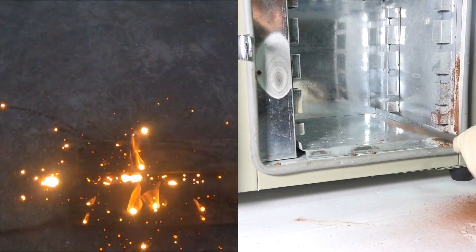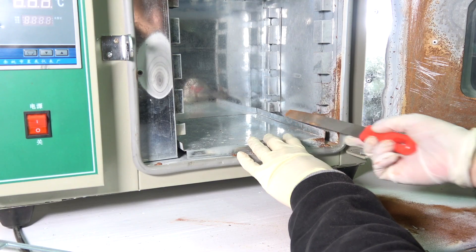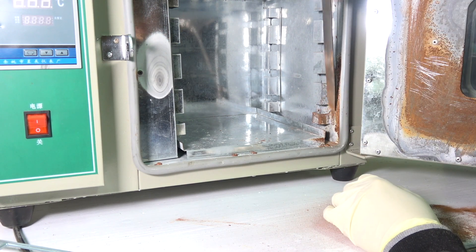I happen to have footage of me making iron thermite using lab-grade ferric oxide, and it is clear that there is a very distinguishable color difference between those two.